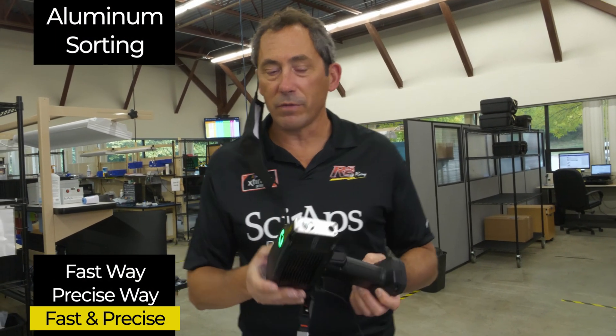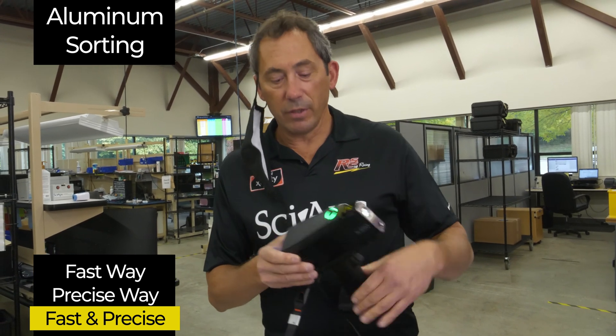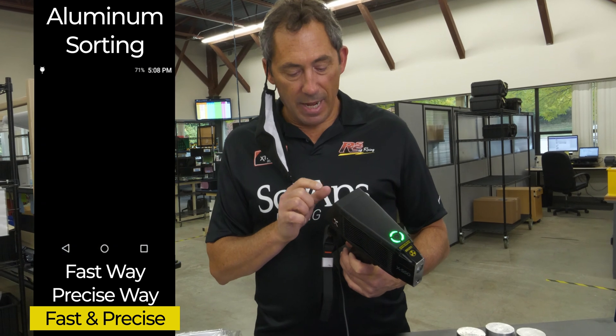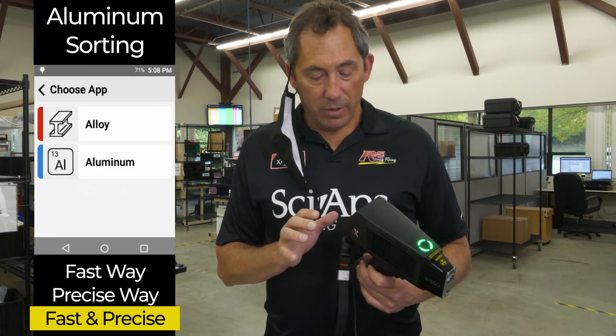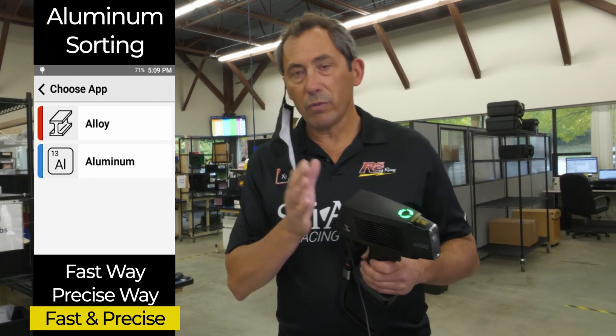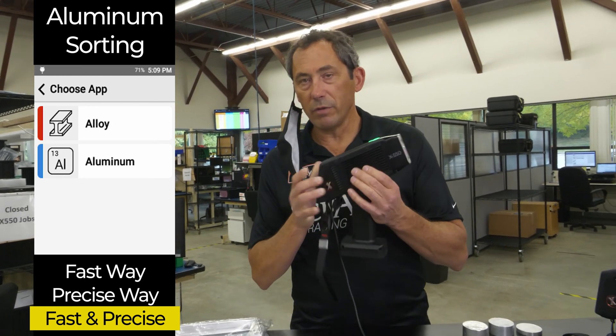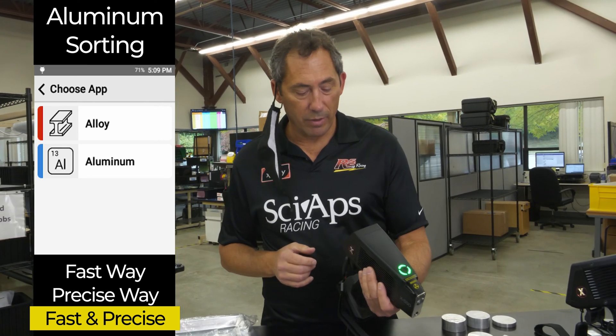This is the third in a sequence of three videos. What we're showing in this video is what we call the aluminum app — an app that we designed. So if you are going to sort aluminum all day long, or if you use one of these new X-Ray guns — the lightest, smallest one ever made — if you use one of these at an aluminum sorting area, we created an aluminum app on the gun.